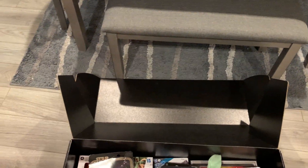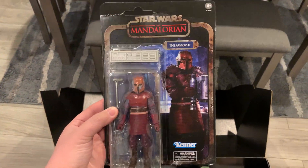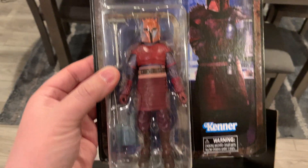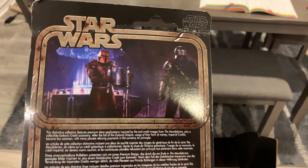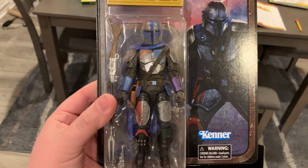We have Greef Karga. We have the Armorer. Each one comes with credits. The figure is the same Black Series figure we got before, just with a different paint deco to match the artwork from the end credits. So we got the Armorer, and then of course we have the Mandalorian. I like the color on that.